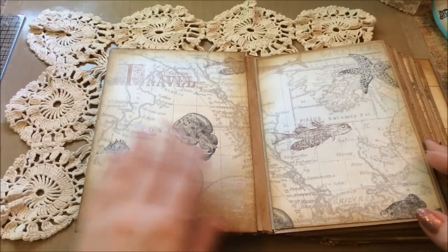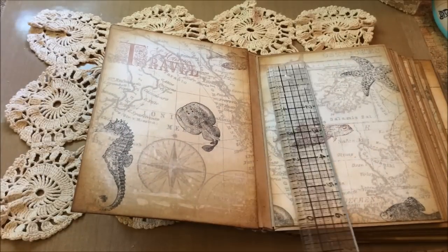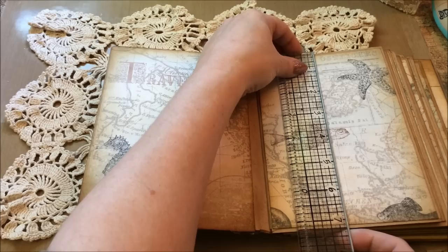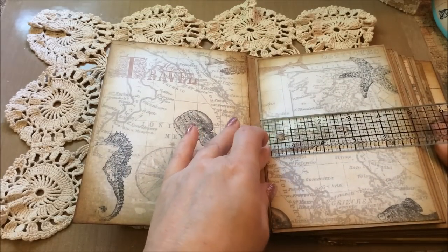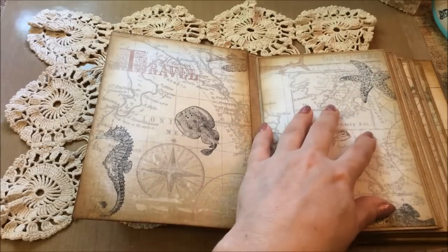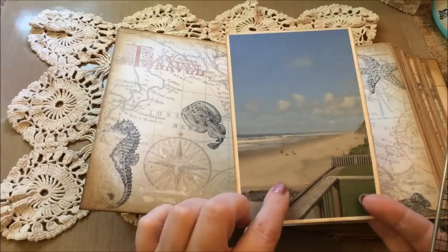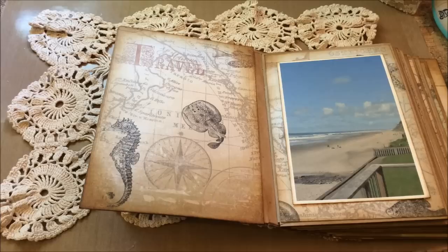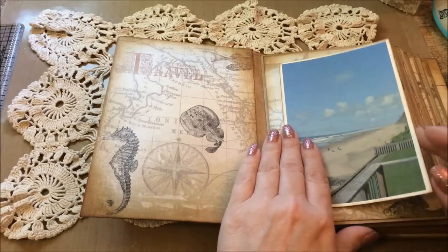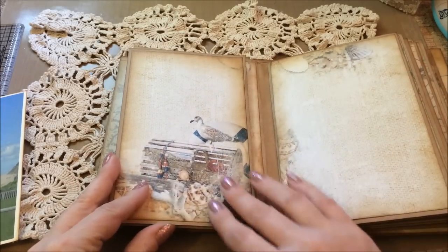That's the inside of the cover, and this is the first page. These measure a little over seven and a quarter by five for the pages, so you can put a seven by five photo on it. This is actually one of the pictures — I just printed it on cardstock at a four by six size, which is what I'm going to use, so you can still see the paper on the outside framing it. That's page number one.